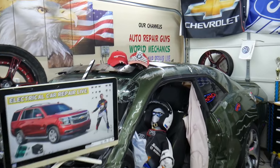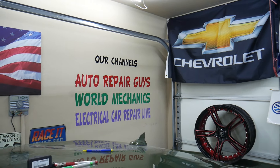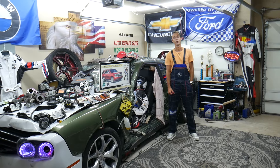We have more than fifteen thousand free repair videos on our YouTube channels that can save you thousands of dollars in future repairs. If you need to buy any parts or tools at a good price with quick shipping, we'll put the link in the description of the video below for your convenience — please check it out.